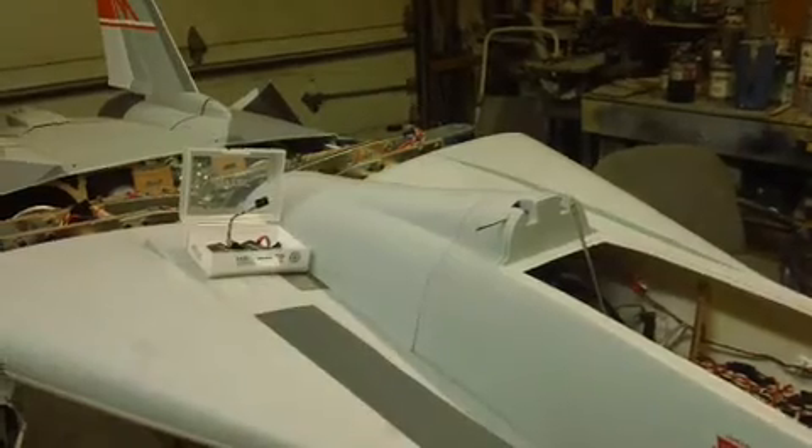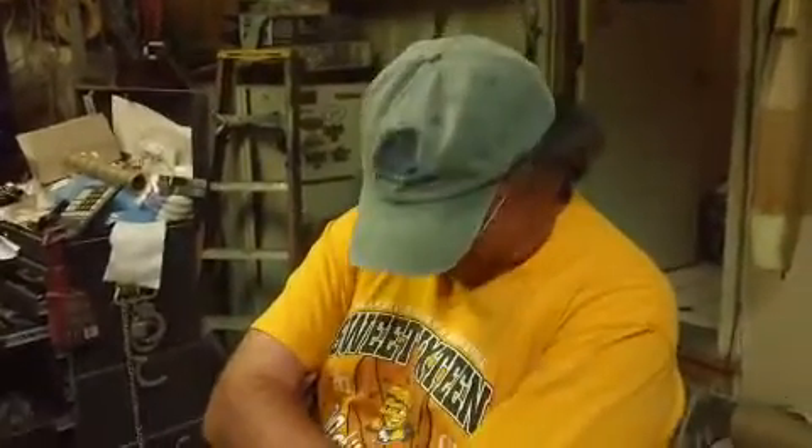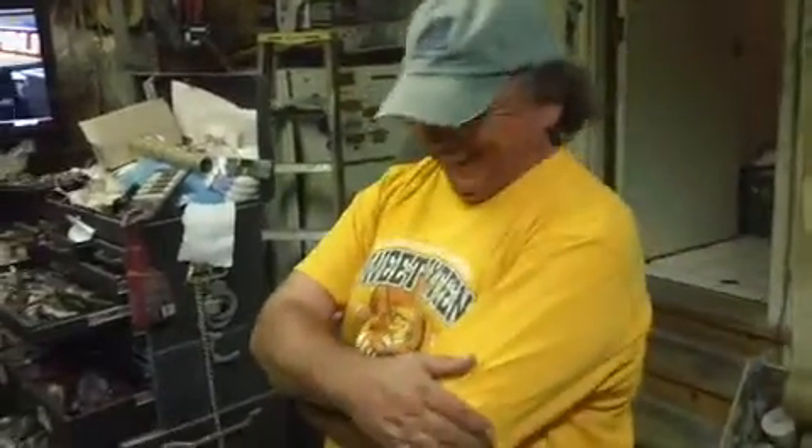Hello everybody, welcome back to the shop for this Sunday episode of Bob TV, featuring my buddy Calvin. It's a Sunday and it's a sad day in the airplane world. Calvin crashed his bike plane today — that's the short version, short and sweet.